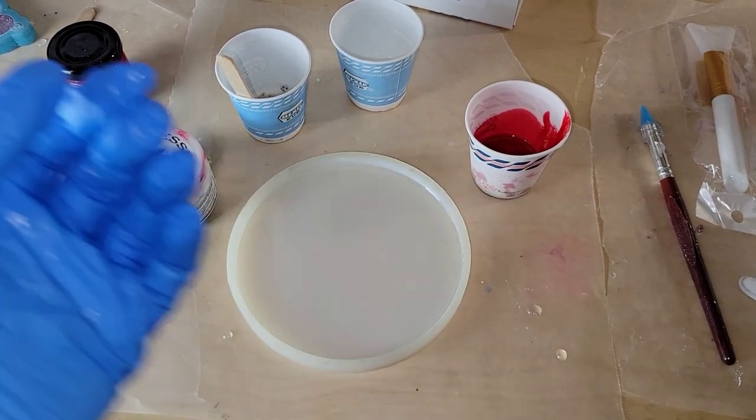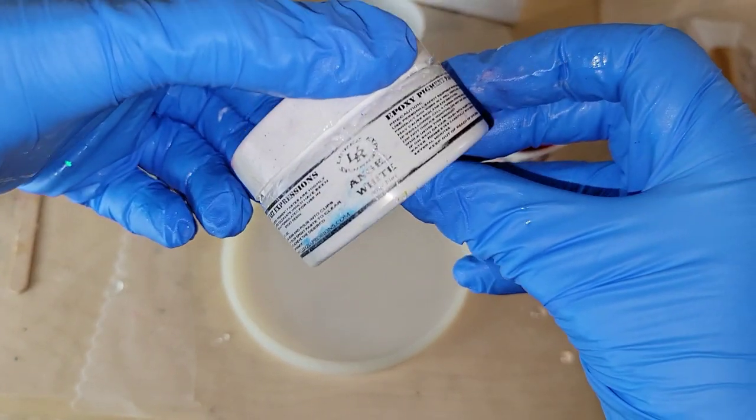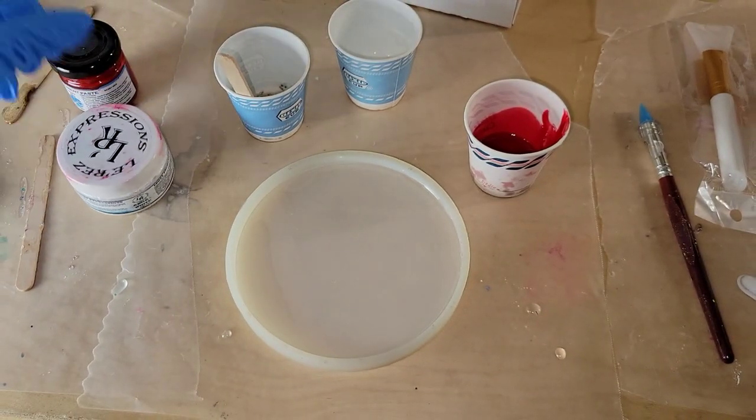Hi everyone, it's Tish with Naptime Creations. Welcome back to my channel, or welcome if you're new — don't forget to subscribe, it's free and it'll help me out a lot. Today we're going to be making a resin flower coaster, so let's jump in and get started.